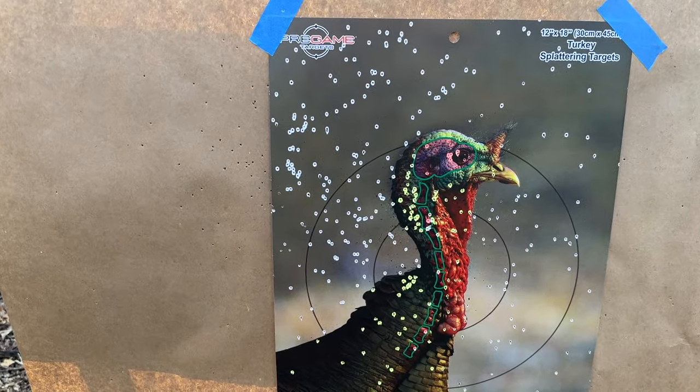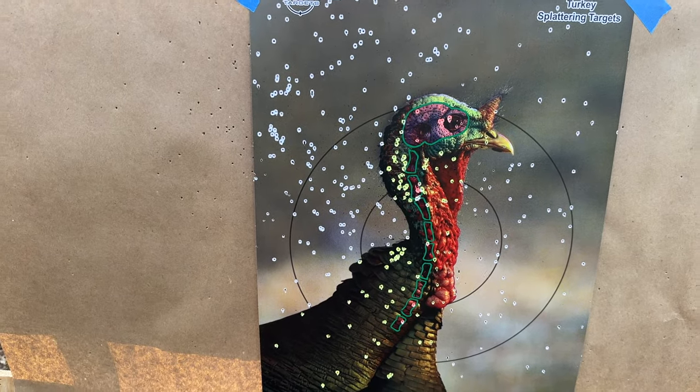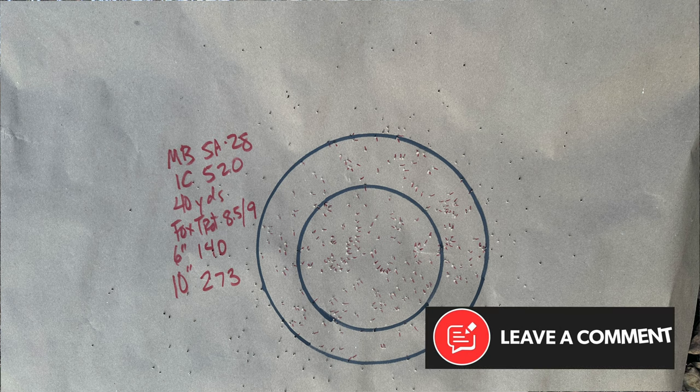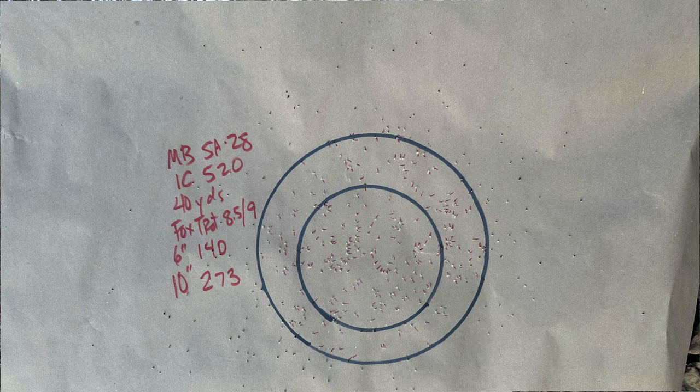We're just a bit high on that one. Let's count the pellets. With that 8-and-a-half-9 duplex, we have 140 in a six-inch circle and 273 in a 10-inch circle.